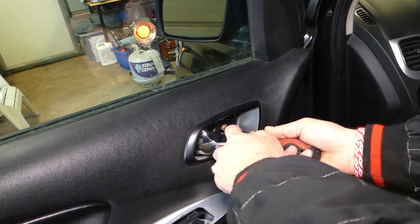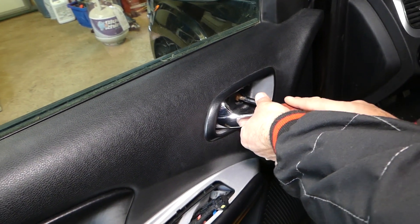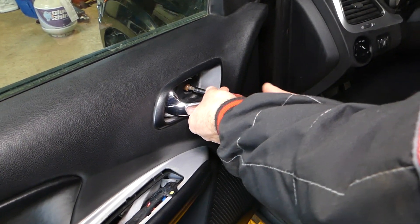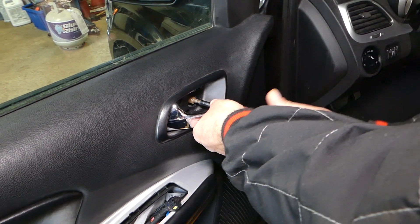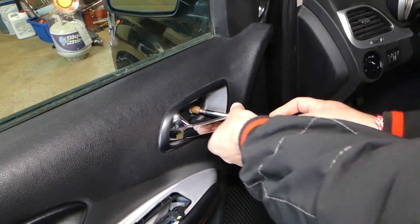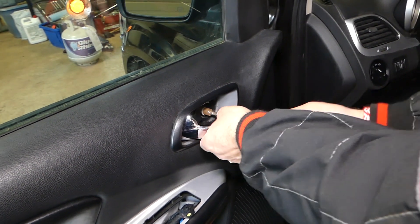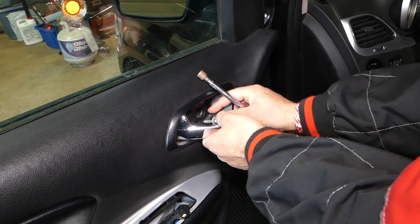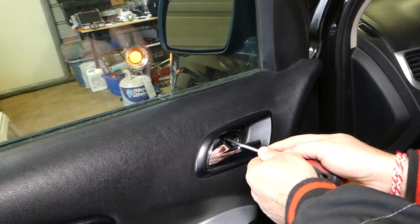Using the 10-millimeter socket here — this screwdriver set is extremely good. We'll have it listed in the description below. Nothing sponsored here; all the tools and parts are purchased by us. All we do is tell you what's good, what's not, and whether it's worth the money.